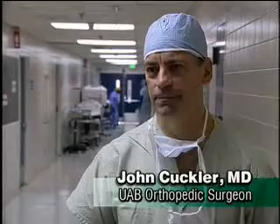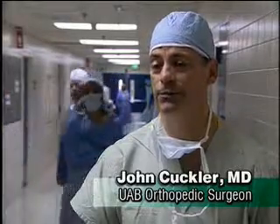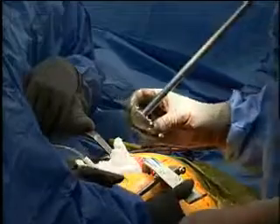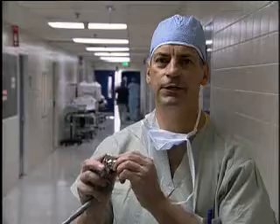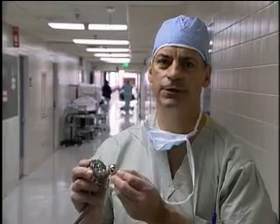"The metal-metal hip will wear at a far slower rate than the metal-plastic hip, which is our traditional hip design." The new technology uses a metal ball with a metal socket. These are very highly polished, with very close tolerances. This design wears at one one-hundredth the rate of the metal-against-plastic design.